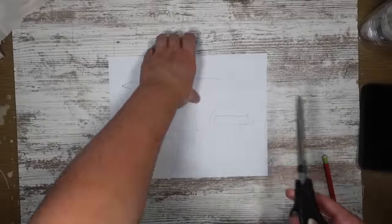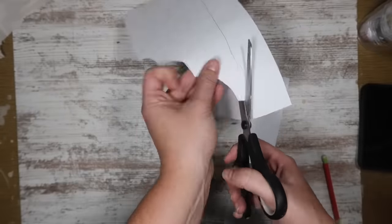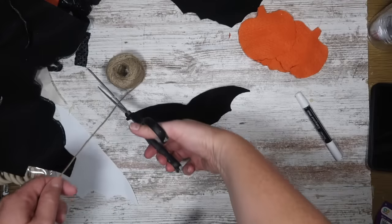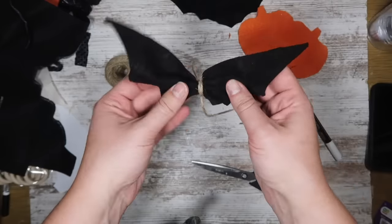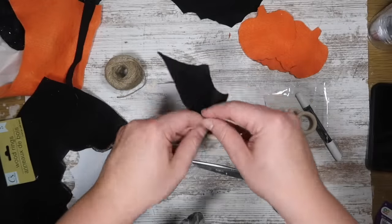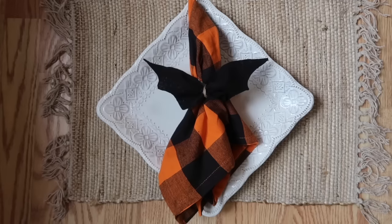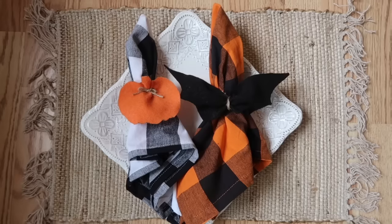Another take on this is using a bat shape instead of a witch's broom to create a napkin ring. This is a template I just drew out quickly to create the wings of a bat — you could also cut out the bat shape from Cricut Design Space, but this one made the wings look a lot wider. I ended up tying the center with some jute twine and tying it on to the little napkin ring, and it just looks like there's a cute little bat on the napkin ring.